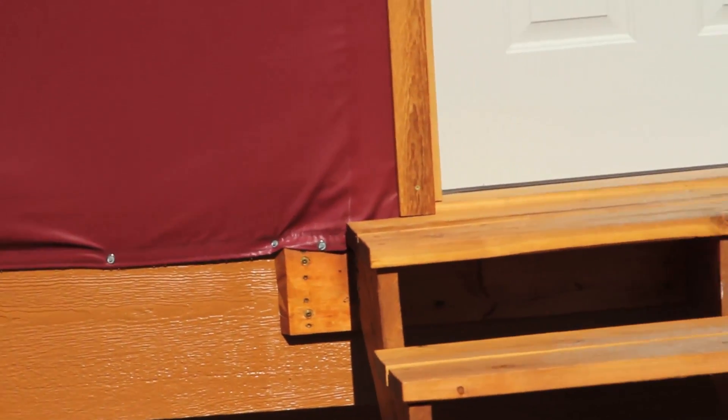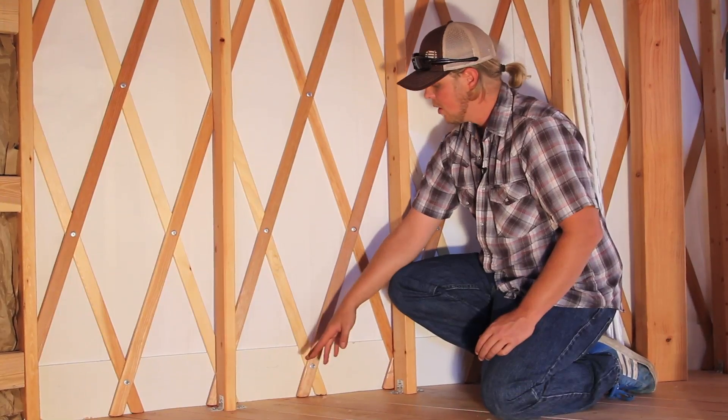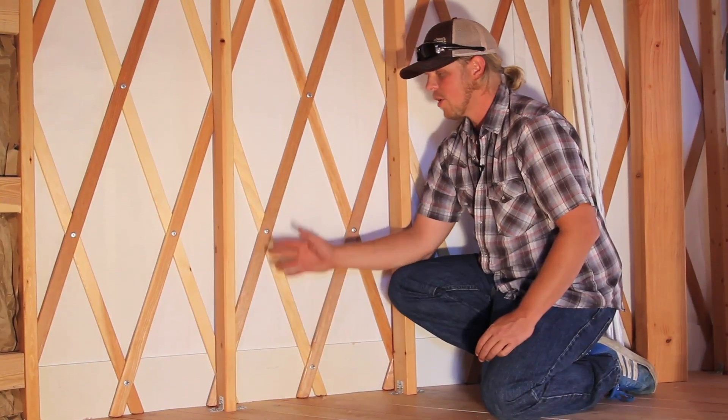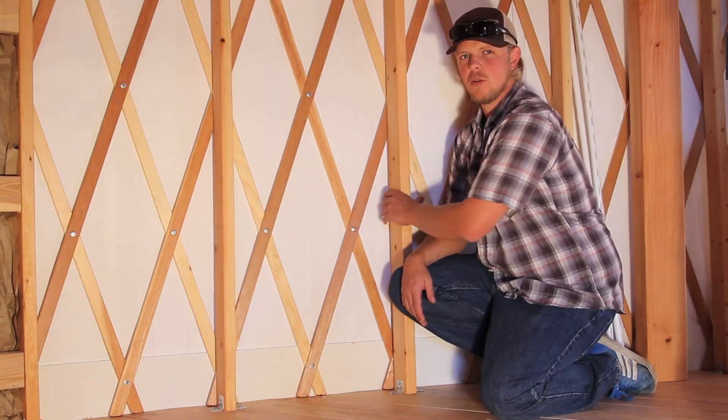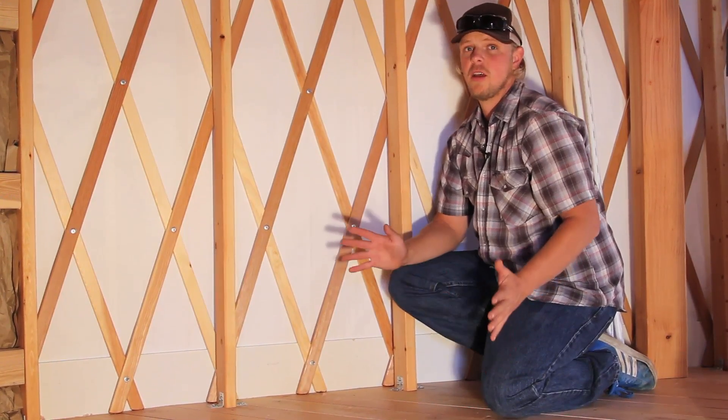So between the outside connections — the bottom hook-and-loop, screws every 12 inches around the bottom, and the wall-to-roof lacing system — your fabric is held down really well. Your lattice frame is attached every 22 inches around the bottom with a through-bolt, and some yurts get the additional snow and wind reinforcement kit. It's very strong in extreme snow and wind situations — it's not going anywhere.